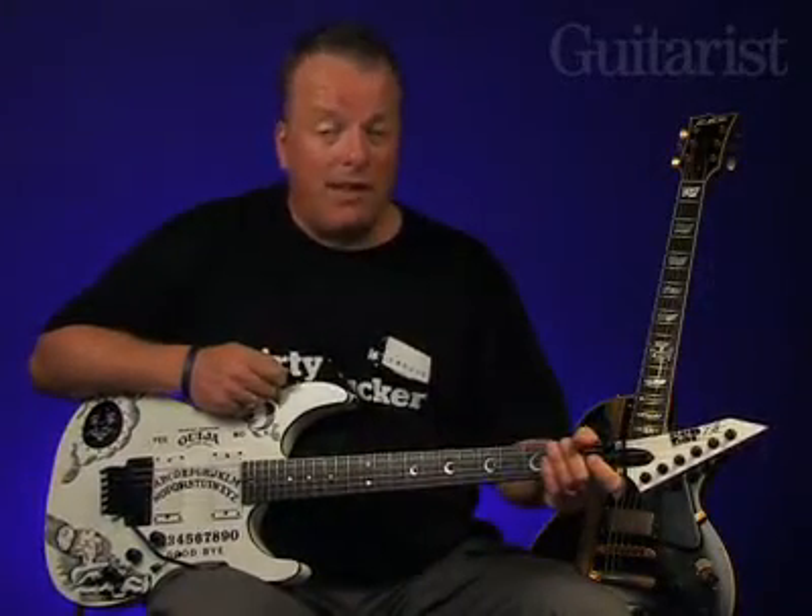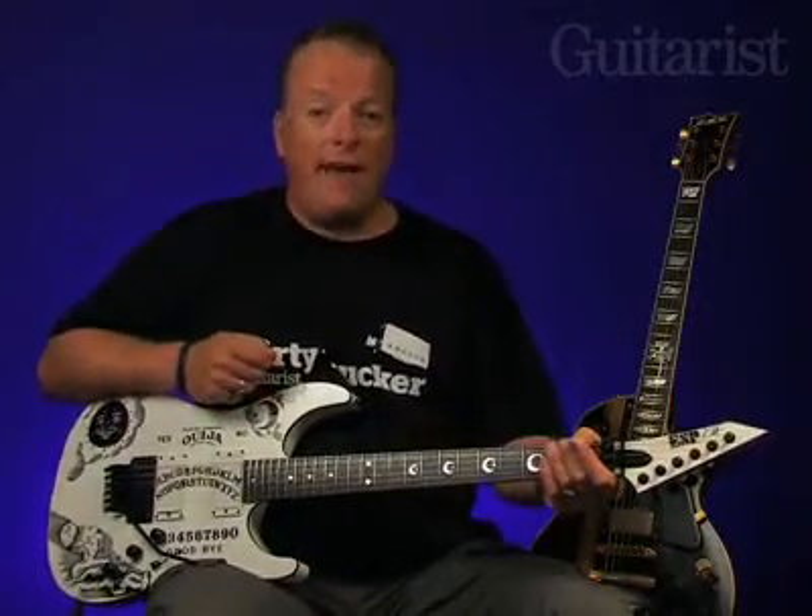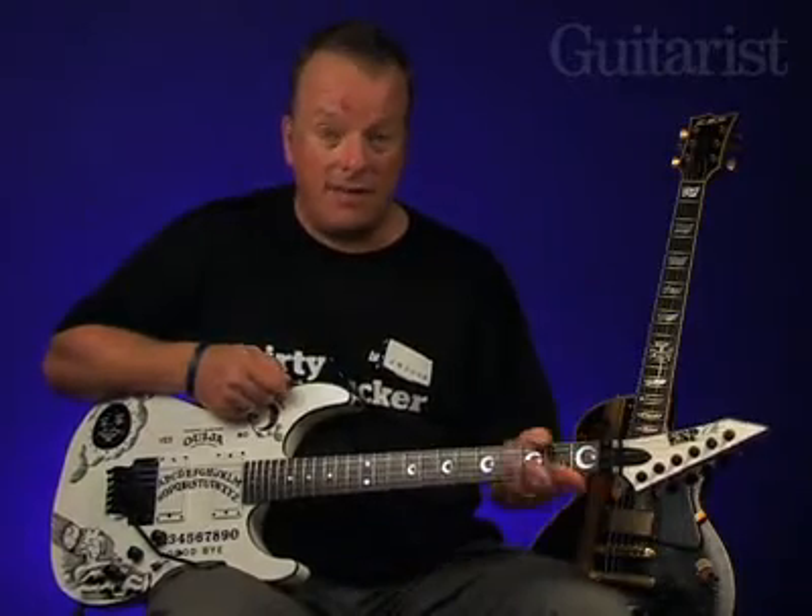Again, with a more subtle overdrive this time, we'll flick to the neck pickup half way through to show off the guitar's undoubted versatility.